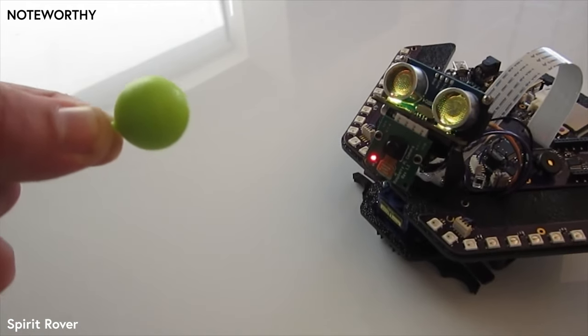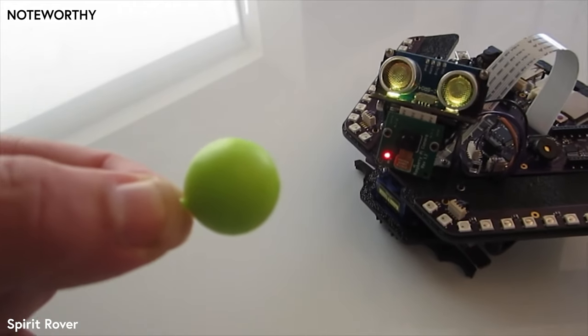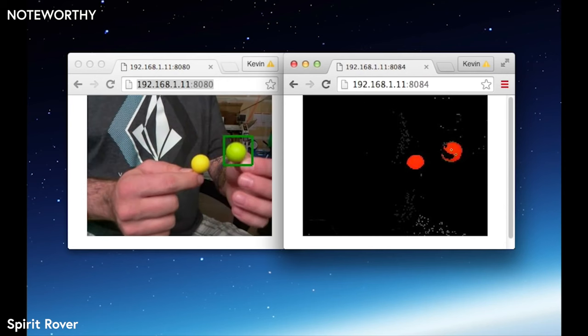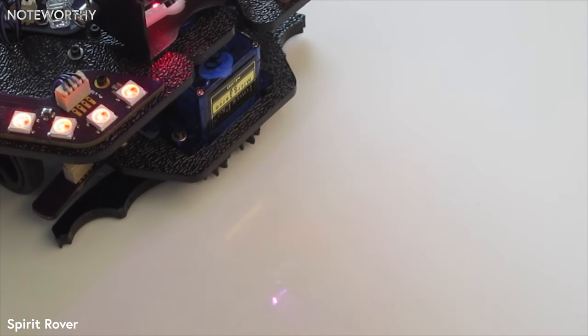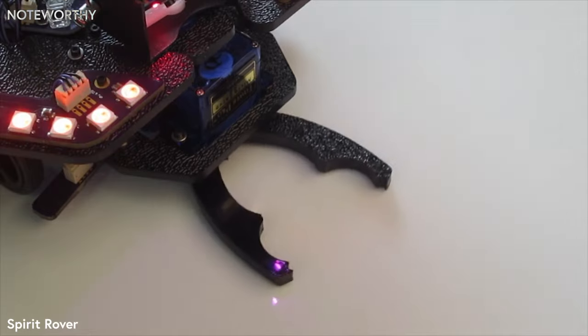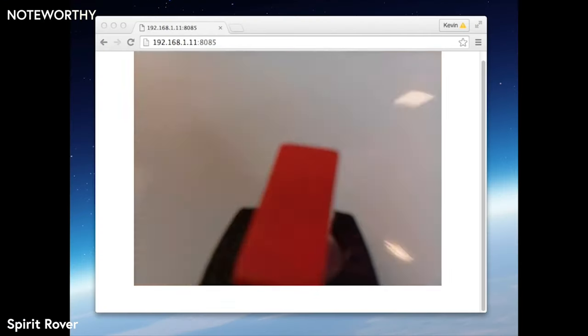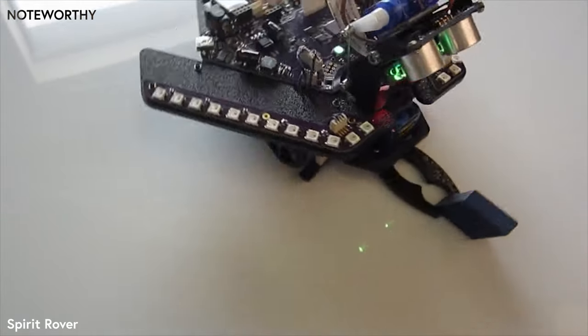The Raspberry Pi camera can be used for computer vision — an exciting new field in robotics. Spirit can identify objects, colors, movement, and even faces. The rover includes a gripper along the front, suitable for moving and collecting small objects. Spirit can see the gripper and object with his camera, so remote controlling and computer vision operations are possible.